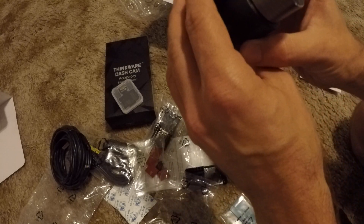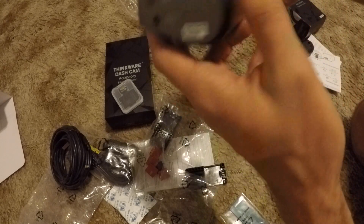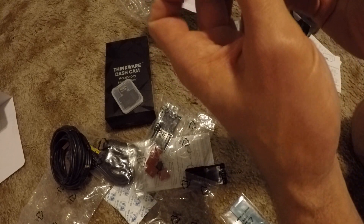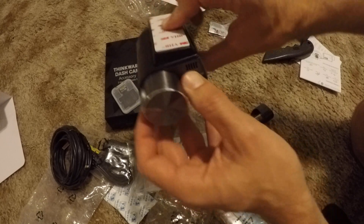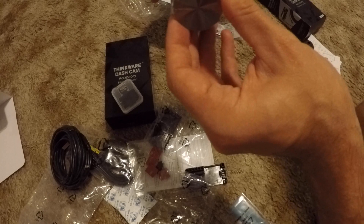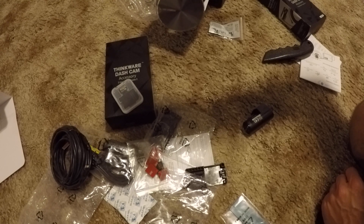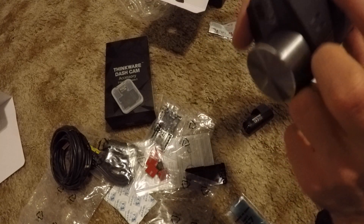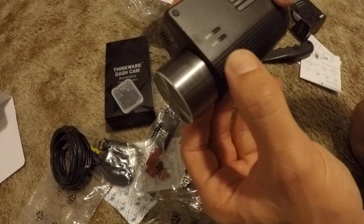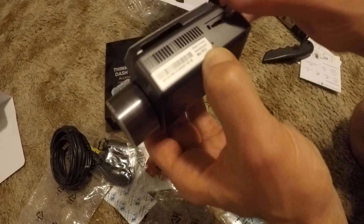Okay, so this camera is going to attach to the dash like that. Okay, that's going to be the center of the dash, that's going to be the glass, and then this thing points up and down. It has a record button that says record. It also has Wi-Fi and it also has a GPS on it. This one has real buttons as opposed to the Vantrue, which you do everything through a touch screen. Of course you like the idea of having a screen so you know where to point it.